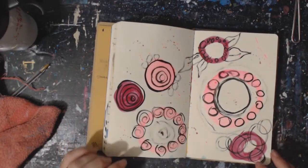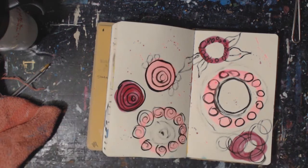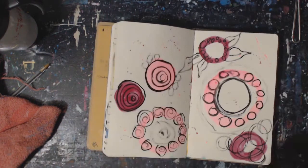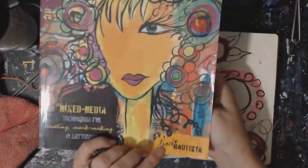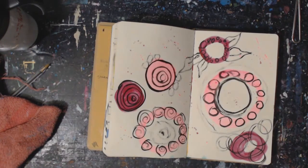Hey guys, it's Crystal and we are stepping into the next prompt with number 4 that I've been working through. I've been working through Doodles Unleashed by Tracy Batsie. Her link for the book from Amazon will be in the down bar.